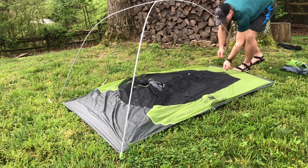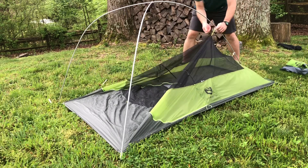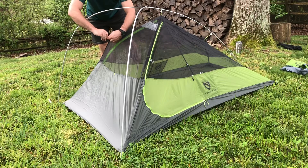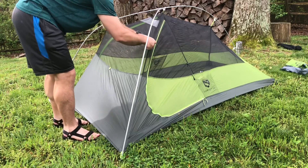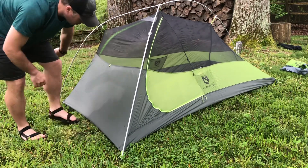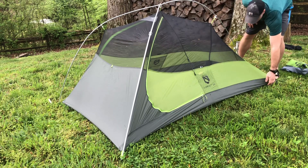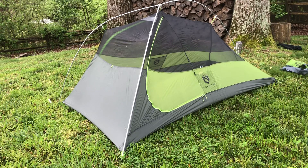I usually do the head end first — I don't think it really matters, but I find it easier to flex the one pole at the foot. Flip it up and you get a really nice head end, nice and tight. The floor is nice and tight with no wrinkles. Now I'm ready to put my fly on.